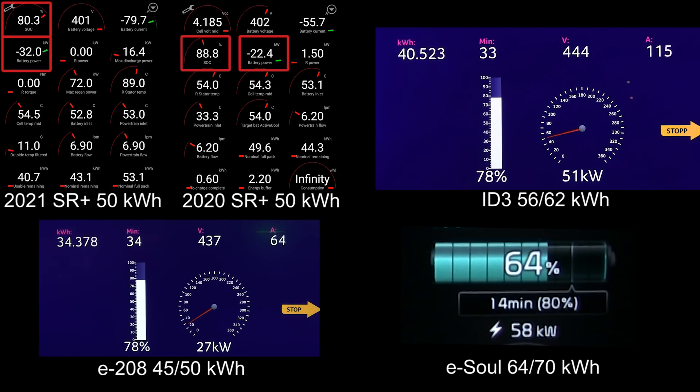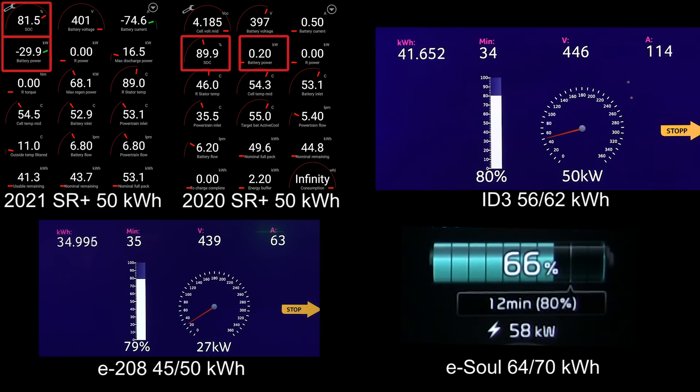The ESOL is now steady, and the next throttle point will be around 73 percent. The old Standard Range Plus is now about to finish at 89 percent — and it's done after 34 minutes. Now we're just looking at the battle between the new Standard Range Plus and the ID.3. The ID.3 seems a little bit behind, but the Standard Range Plus is now hovering at only 27 kilowatt while the ID.3 is charging at 47 kilowatt — a very flat charging curve.